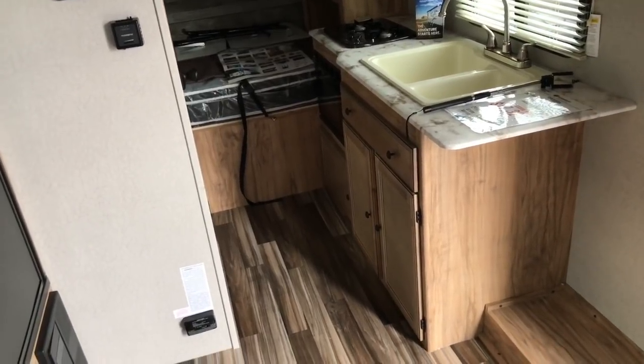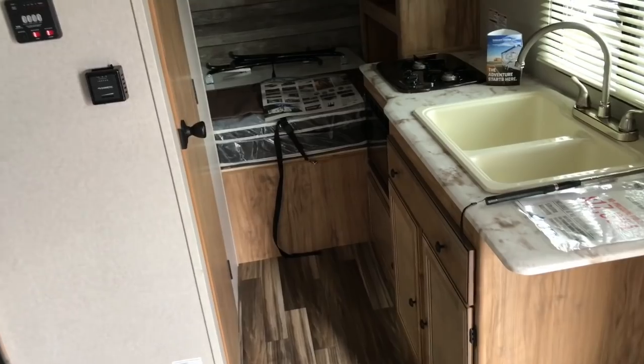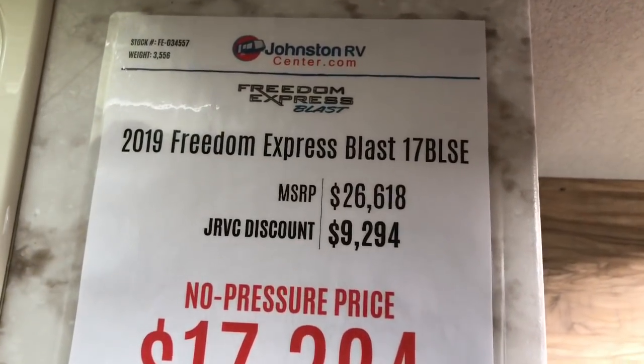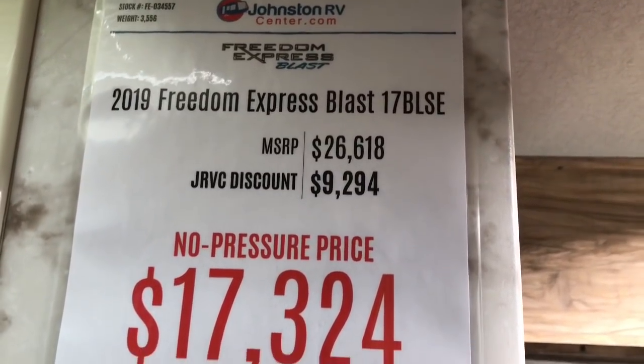Something else I did not talk about outside is that this has a heated underbelly underneath this trailer. That keeps your water tanks from freezing. You couldn't go to the North Pole in it, but you could definitely survive out in some barely cool climates. Here are the numbers on this particular unit — it's a 2019 Freedom Express 17 BLSE.